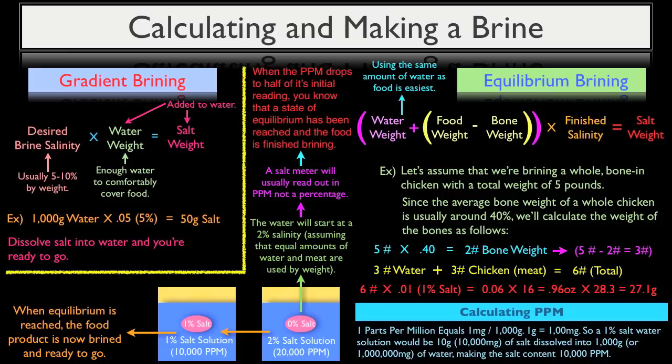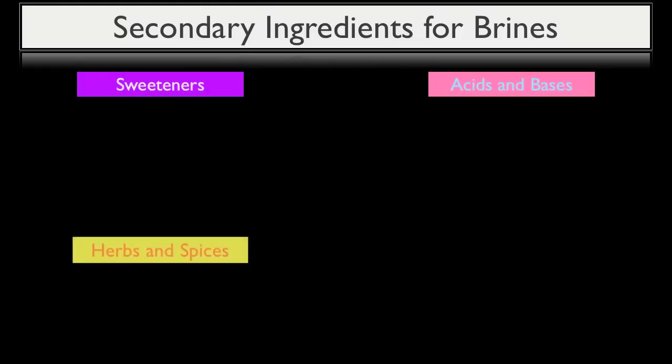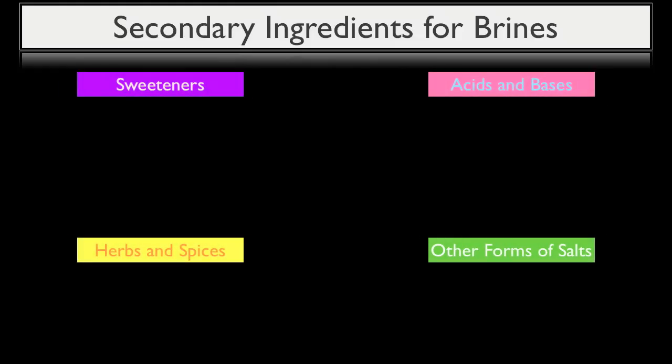In this final video on the science behind brining, we're going to discuss secondary ingredients that can be used to enhance a brine, how to speed up the brining process, and how long you should actually brine a given product. Once you construct your brine, whether using the gradient or equilibrium method, any number of secondary ingredients can be added to improve the brine's overall effect on flavor, texture, and even moisture retention. These secondary ingredients are best understood when broken into four categories: sweeteners, acids and bases, herbs and spices, and other forms of salt.